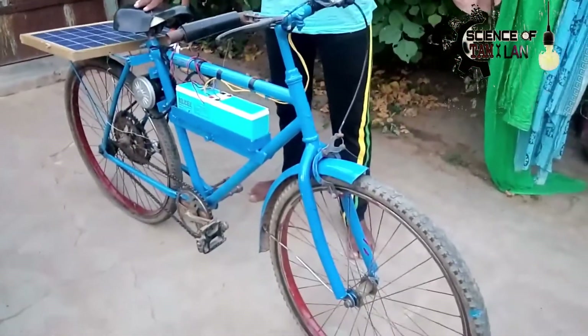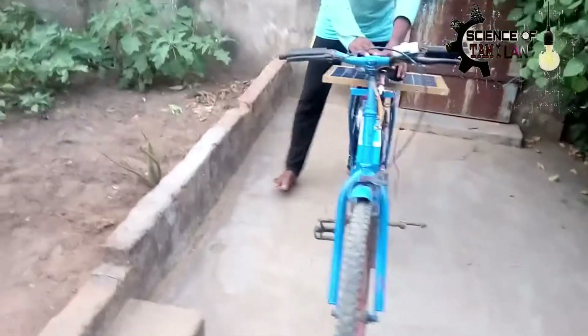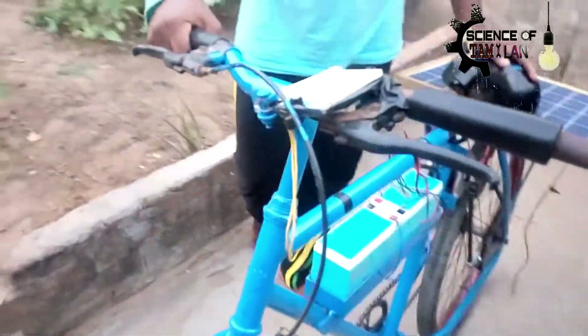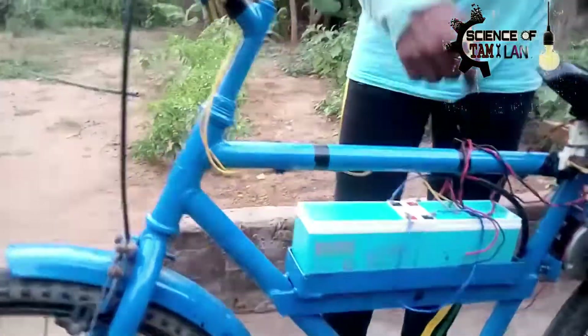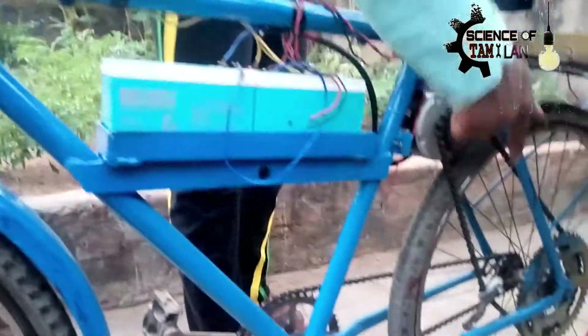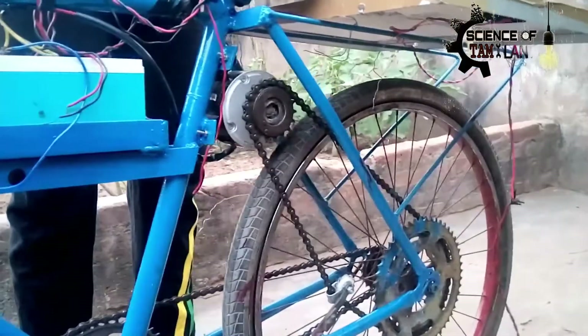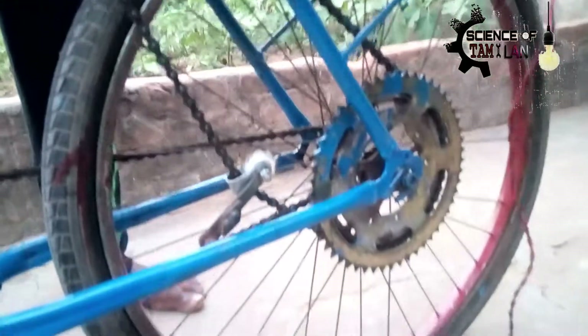The cost of the solar cycle will be set. The flywheel will be set. I am going to set the gear system. It is a 12-volt battery. It is a DC motor. It is a 480-watt battery. The chain connections.